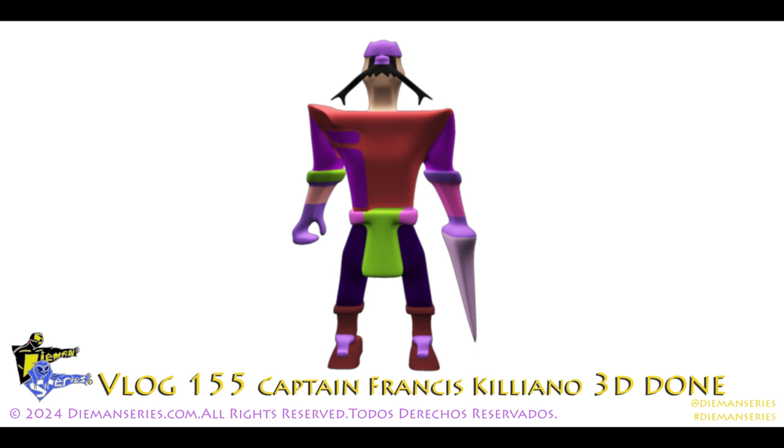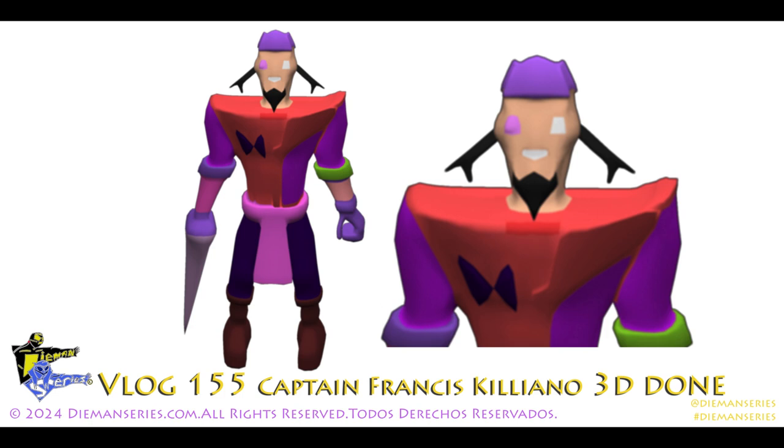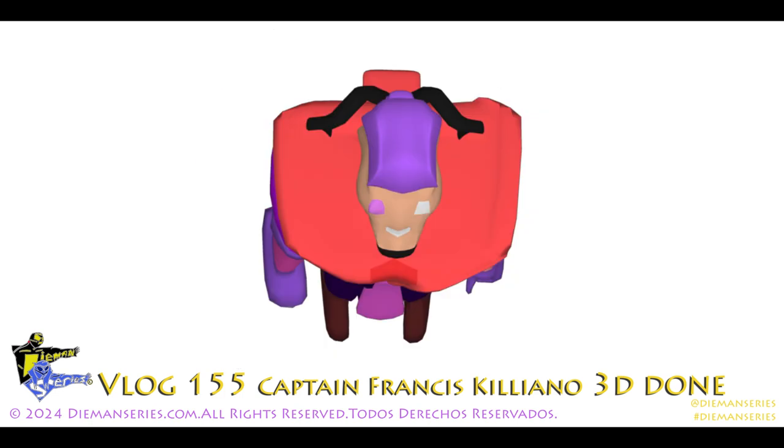There you can see a back shot of the character. That's a close-up and a single shot of the character. Now we have a top view.